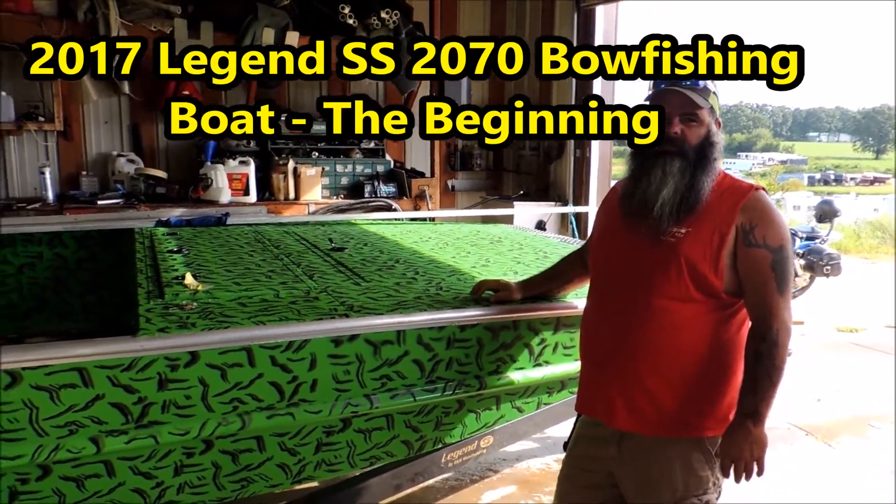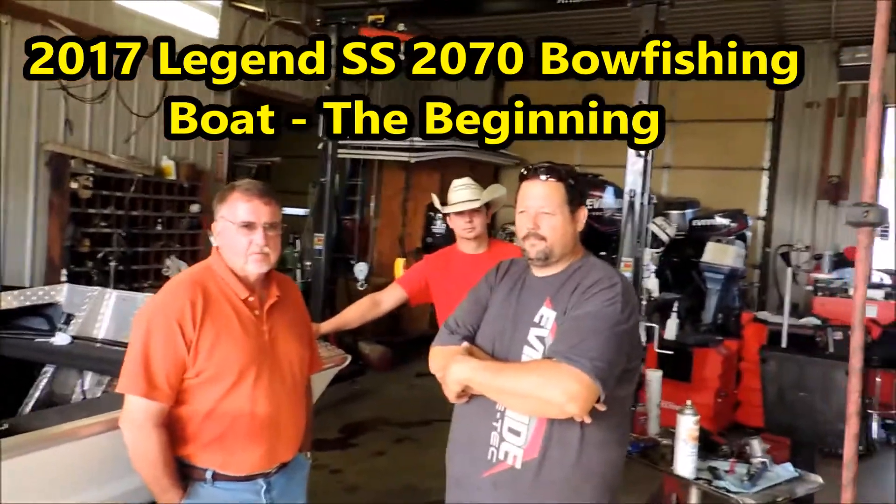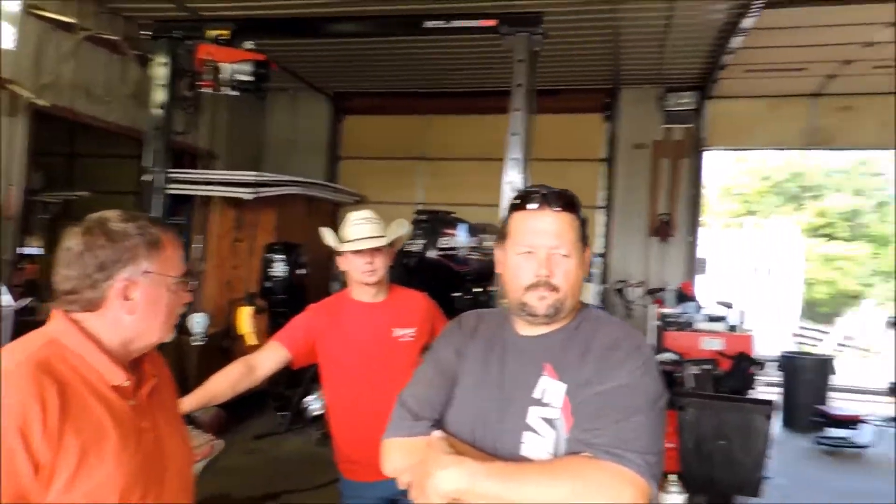Hi everybody, Doug and Brian Wilson here at Cowtown. We got Big Ed, Mark, Jarrah Isom, Jeremy back there — pretty well the whole crew today.